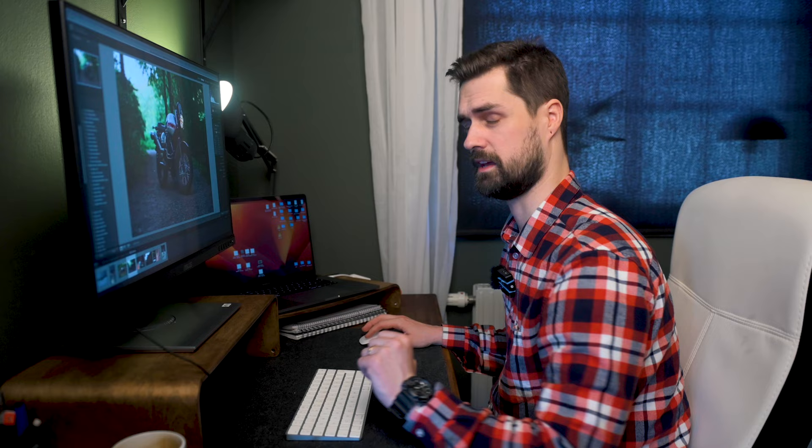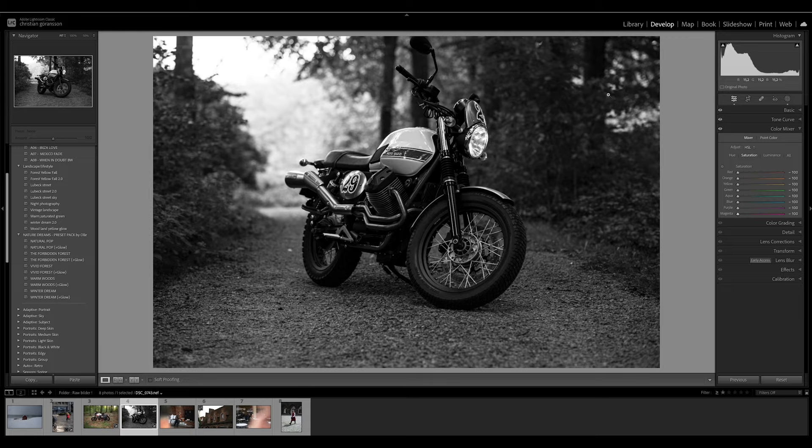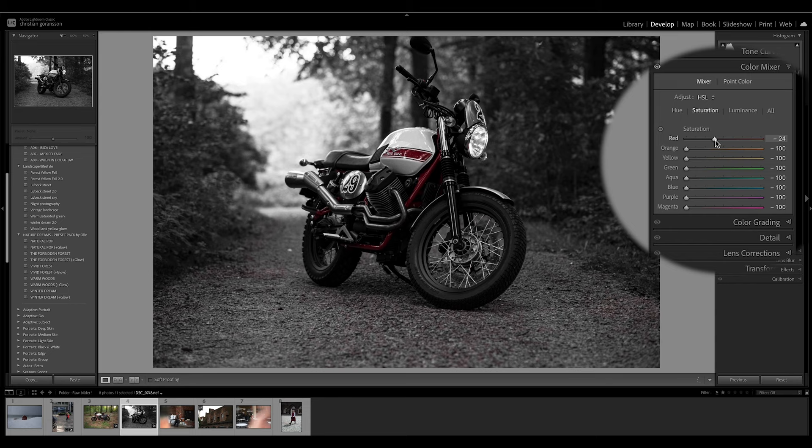Now let's go into color mix, press saturation, and bring down everything to zero. I do this to see which colors I want to enhance. Now I'm going to bring up each slider in the saturation and bring back the colors I like to get these moody tones, and bring down the colors I don't want enhanced. For example, there's a lot of green in the trees in the background, so I probably won't go up much with green. But I know I like the red because that's typical Moto Guzzi.